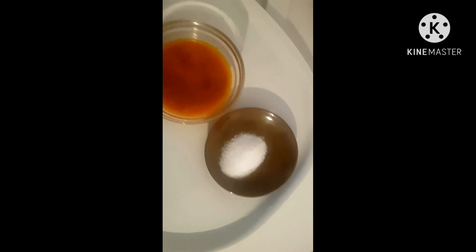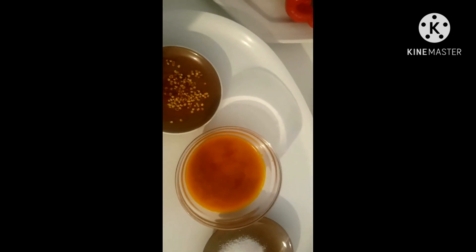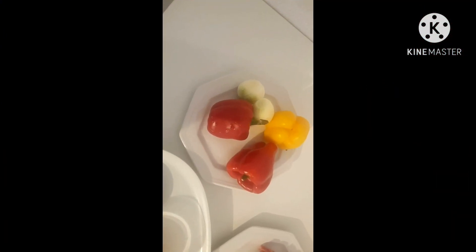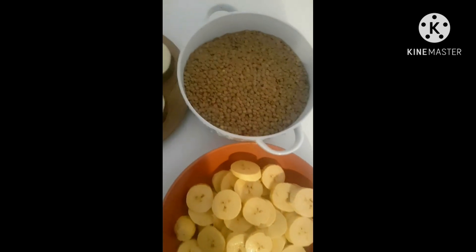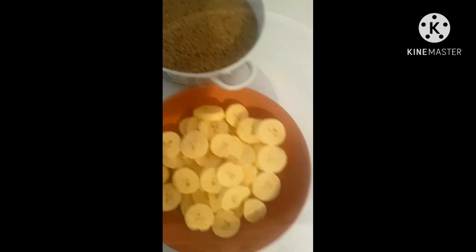Now let me show you the other ingredients: pepper, Maggi, salt, crayfish, paprika, onions, minced meat, and oil. Everything is here. I also have my plantain ready. It's going to be a very nice food that you'll enjoy when you try it out.